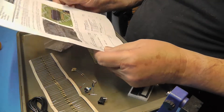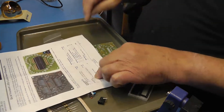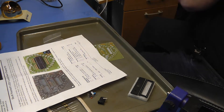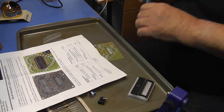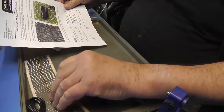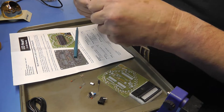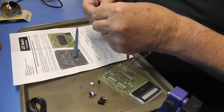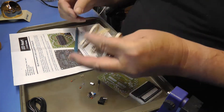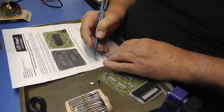Let's make sure that we have all the components. There's a checklist here for components. First thing is 32 of these 510-ohm resistors. Let's just count — we've got more than the 32 we need, I think we're going to have some left over. Okay, so we'll mark that off.